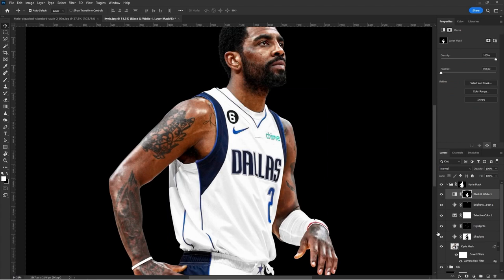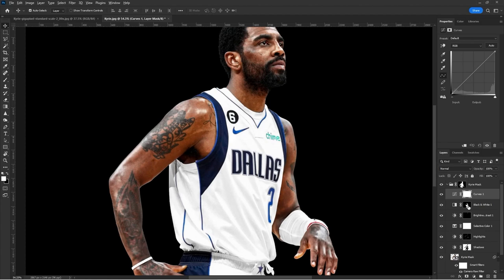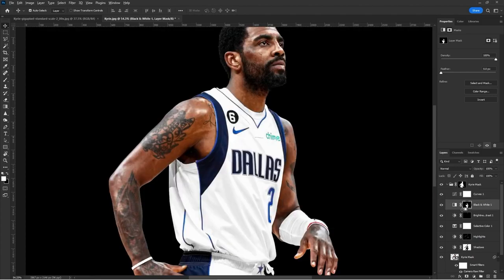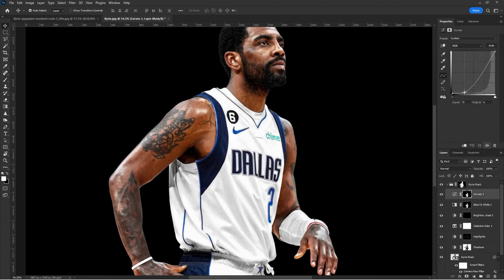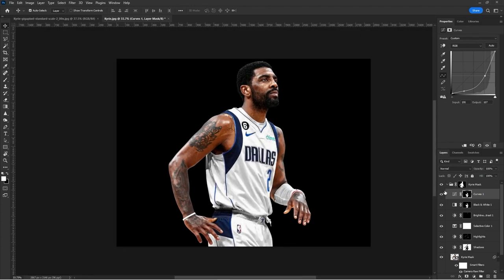Now I like to add a Curves layer. Hold Alt or Option on Mac and drag the layer mask to copy it onto the new Curves layer. Now I can adjust the curves slightly to get a little bit more variety and pop. That's all we want — just a little more pop. Bring it out a bit and we can adjust the opacity.